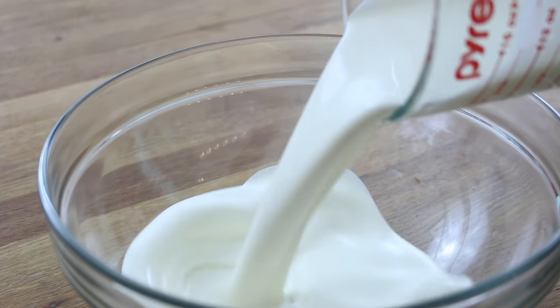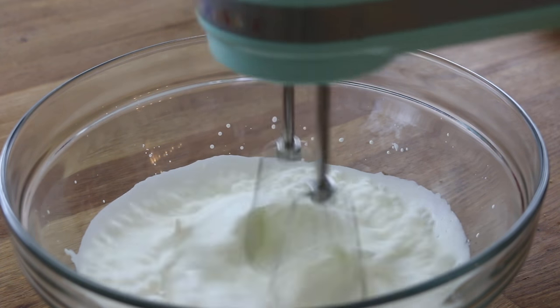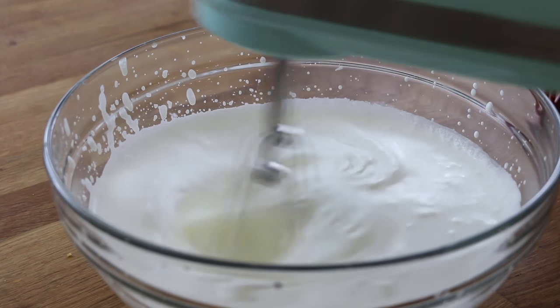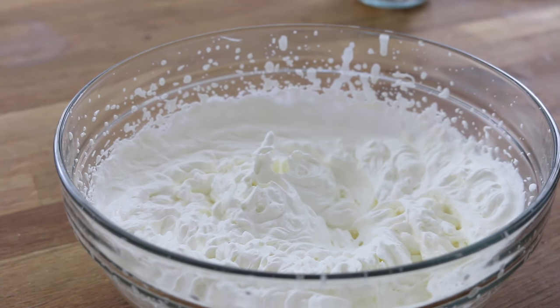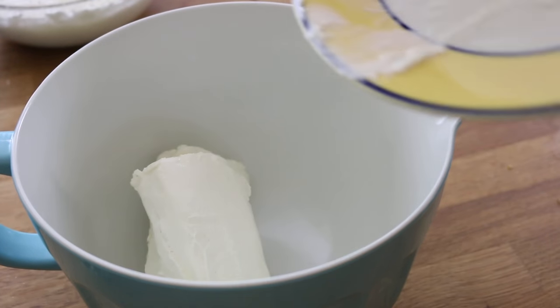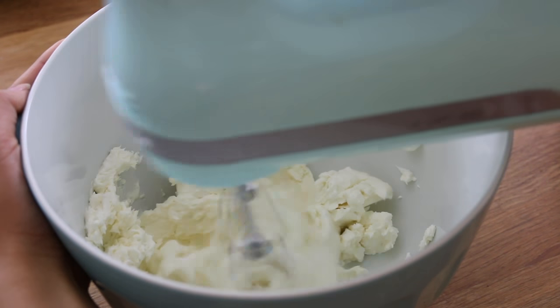While that is chilling, we can go ahead and make our cheesecake filling. So add 1 and 2/3 cups of heavy cream into a bowl and just whip this up until you get stiff peaks — it should look something like this. In a separate large bowl, you're going to place 16 ounces of softened cream cheese and just beat that up until it is nice and fluffy.